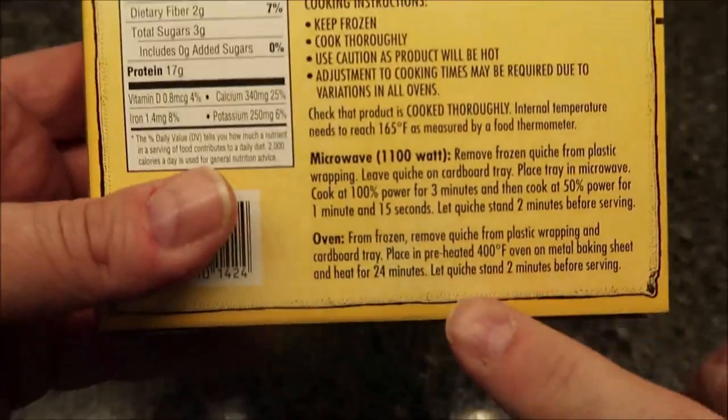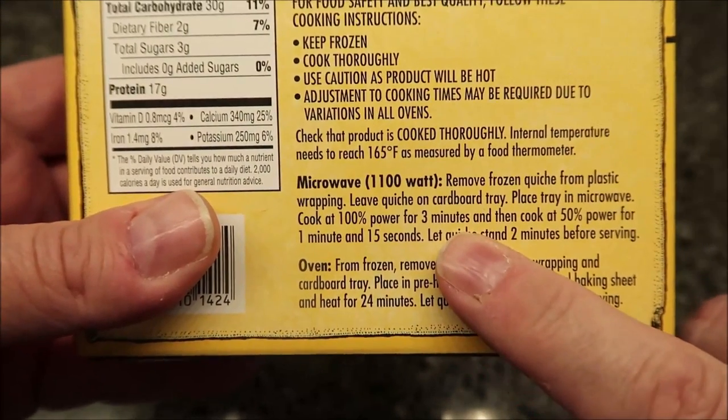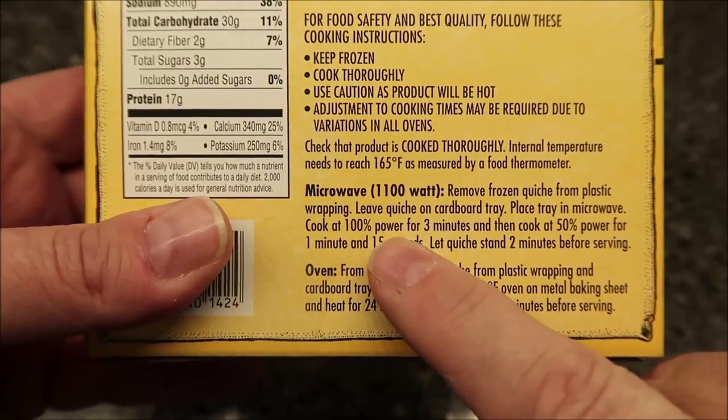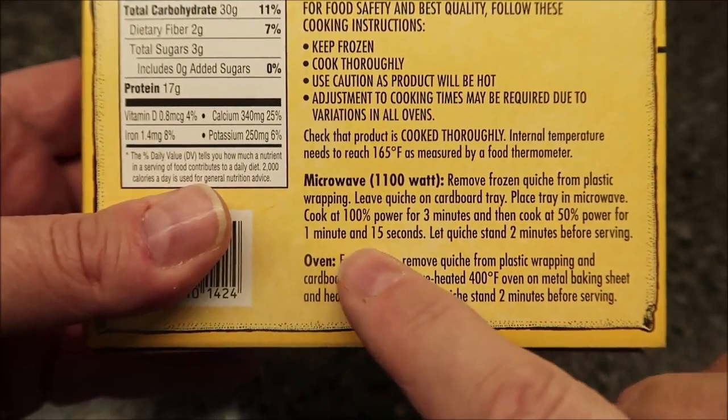You can cook this a couple of ways. There are oven directions, but we're going with the microwave. Remove the frozen quiche from the plastic wrapping, leave it on the cardboard tray, and place the tray in the microwave. Cook at 100% power for three minutes.